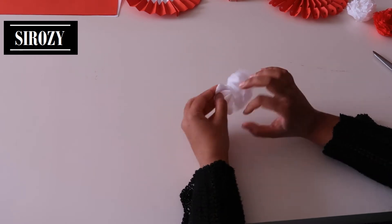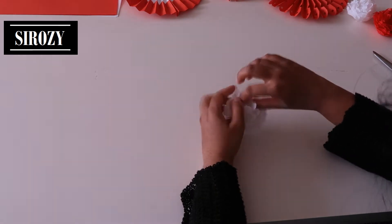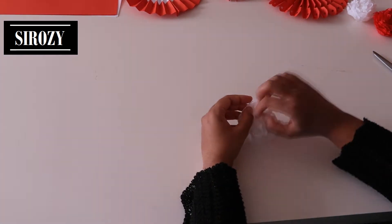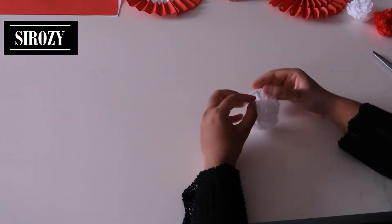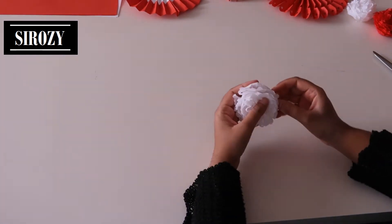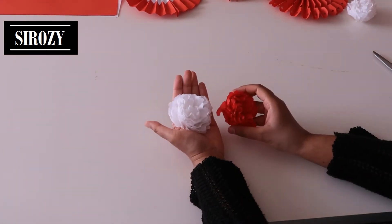That's the same that we are going to do on the other side. Like this we are going to make two white flowers and two red flowers.